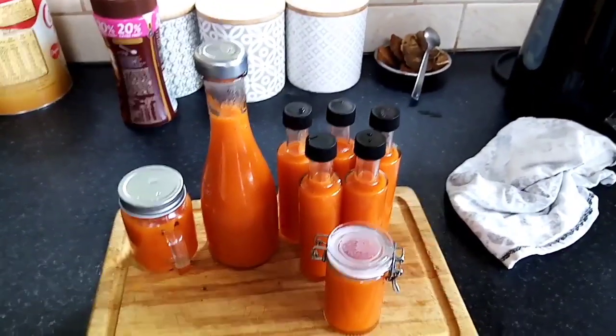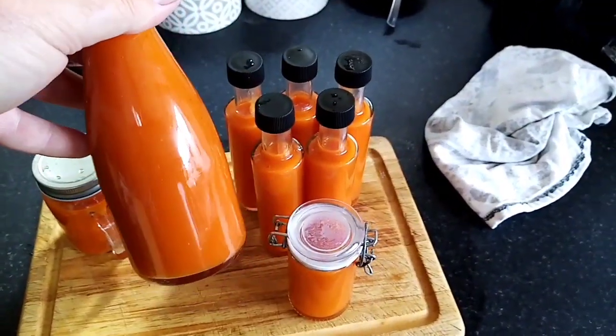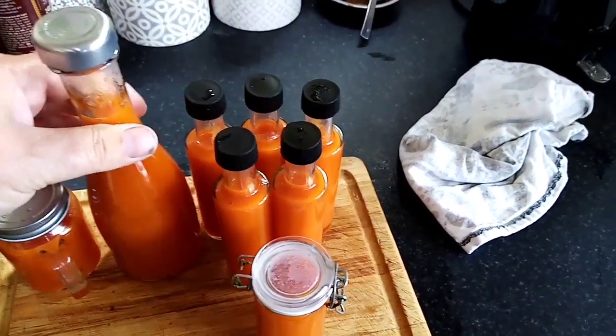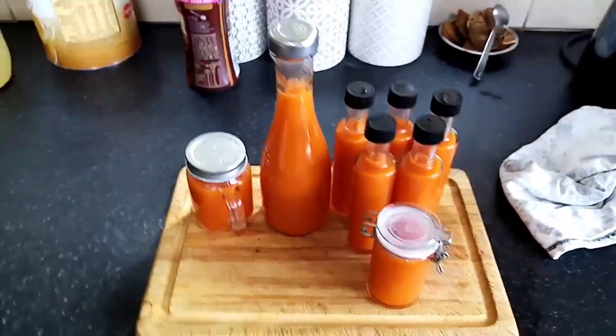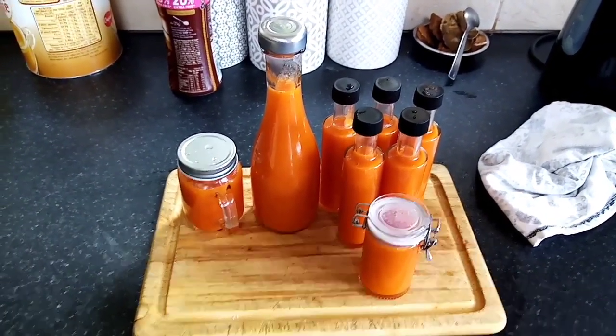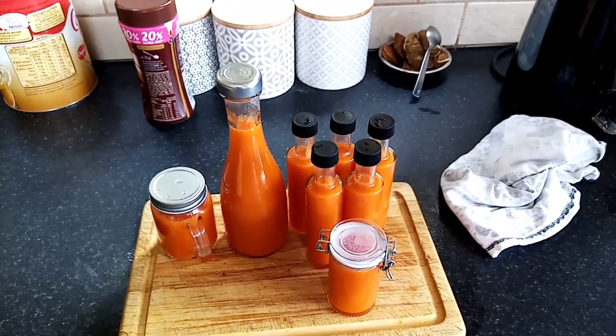We're all done, all bottled up. We've added a bit. It's a lot thinner than what I usually do it. So I'm going to leave that to cool down now. I hope it thickens up a bit, and then we'll do a taste test.